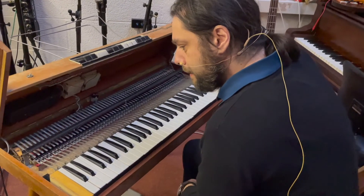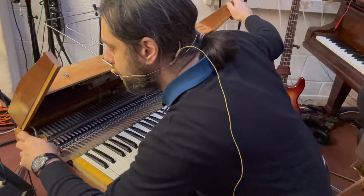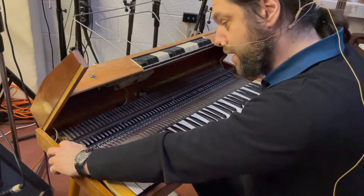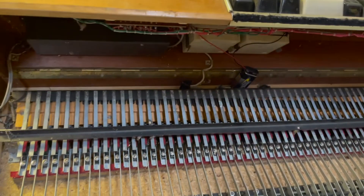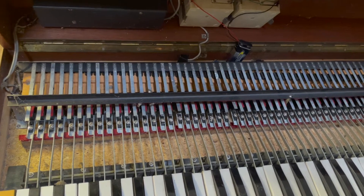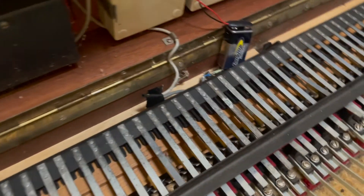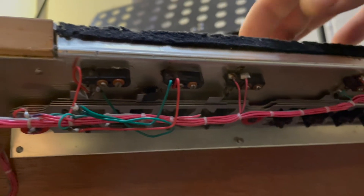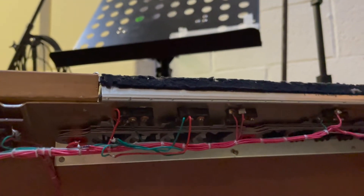I'm just going to look at the pickups. It is just one long set of pickups on here — each pickup is right by the end of each of the reeds that it plucks. And I'll give you a bit more of a closer look at the circuitry underneath as well. It's got this sort of intricate switching system.